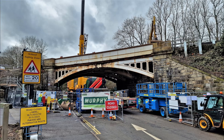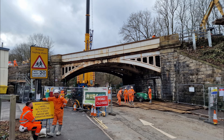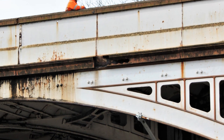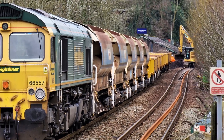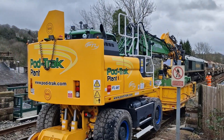February 2023: Work to remove the worn-out cast-iron spans begins. An engineering train supports the work as excavators remove the track and hundreds of tons of gravel ballast to allow access to the bridge.